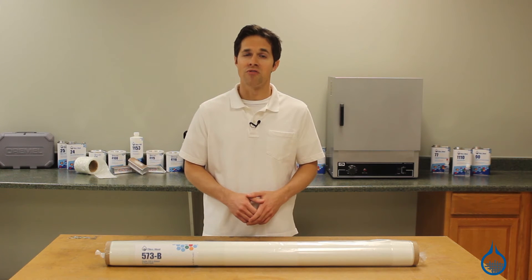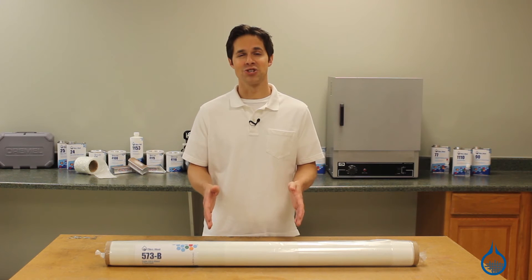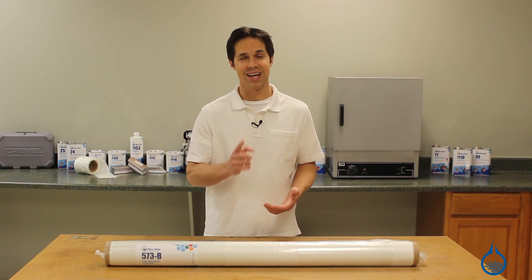Look for more information on our number 573 at fiberglass.com. Subscribe to this channel to learn even more about our fiberglass selection and don't forget to like this video.